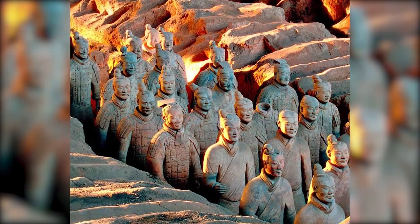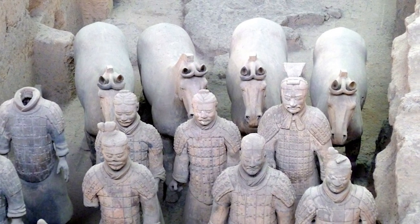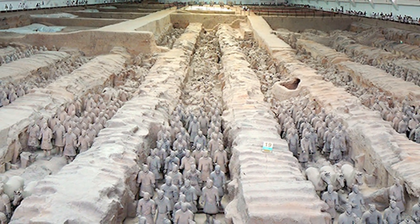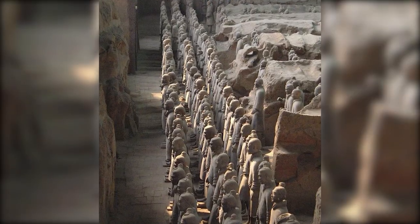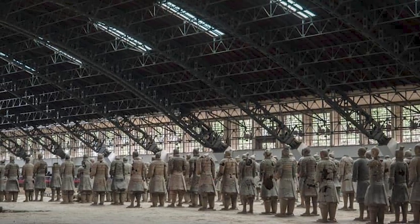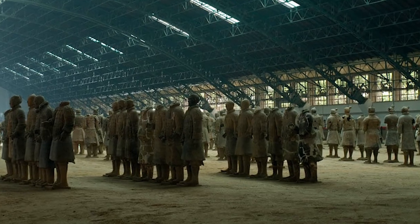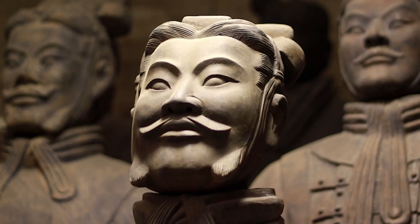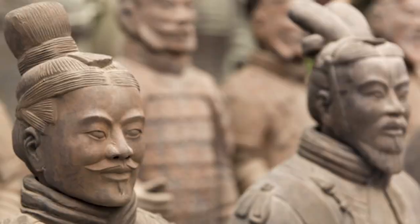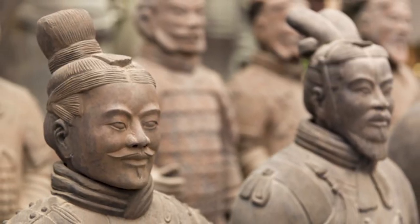A fascinating display of ancient Chinese craftsmanship, these figures are much more than clay and pigment. These soldiers were arranged in battle formations, ready to defend their Emperor against any threats in the afterlife. This silent army, made of clay and baked in a kiln, was designed to be as formidable as the real one. The detail on each figure is remarkable, from the intricate folds on the uniforms to the expressions etched on their faces — the level of craftsmanship is unparalleled.